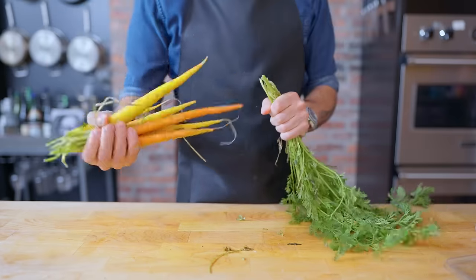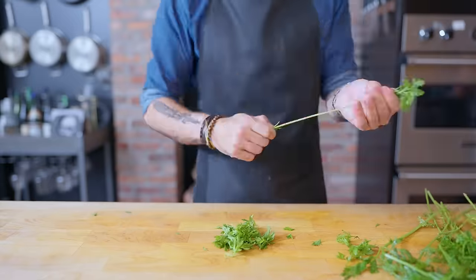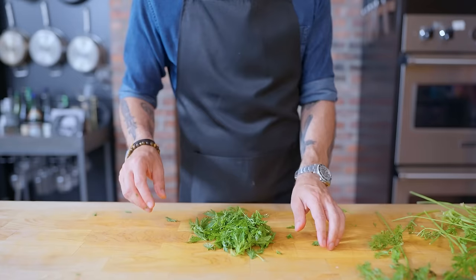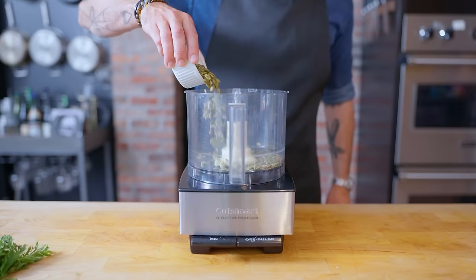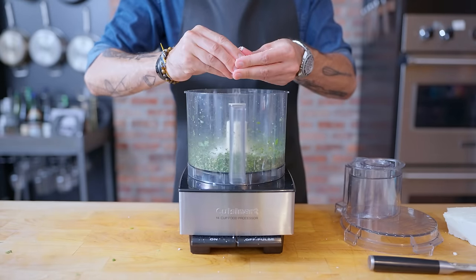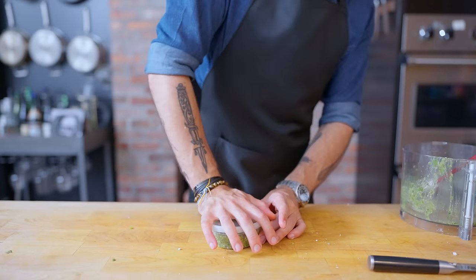Next, one of the wackier ones: carrot top pesto. This finally answers the question — what do I do with the tops of the carrots that come with the carrots? Why not make pesto out of them? With fun things like pepitas and cotija cheese, the result is a nutty, earthy, vegetal pesto, perfect for impressing and/or confusing friends.